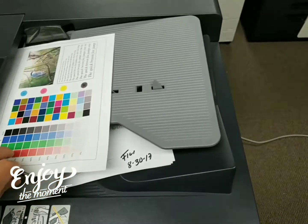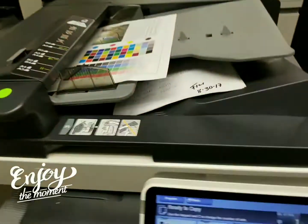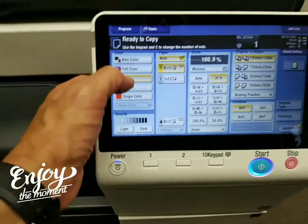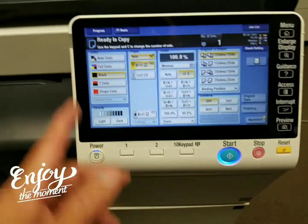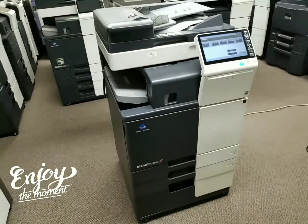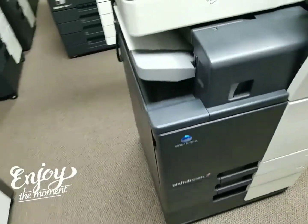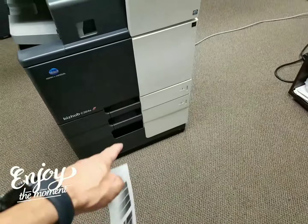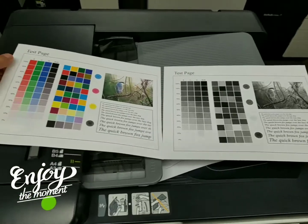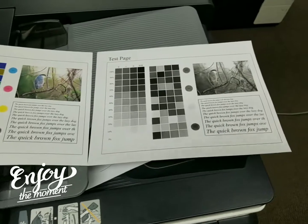I'm going to go ahead and test the document feeder. For this test I'm just going to do a black and white — there's no sense in using up more toner, since you've already seen it does beautifully in color. So I'll select black and make a copy. It comes with a cabinet on the bottom so you can store paper or toner — the door swings open. Here's the black and white version of the color copy. Most people don't copy color to black, but just wanted to show you how clean the black is.